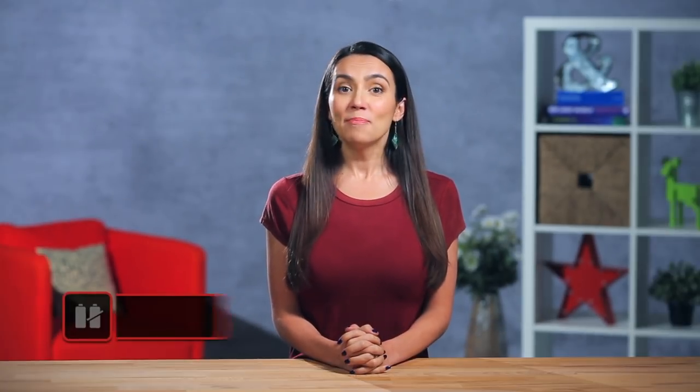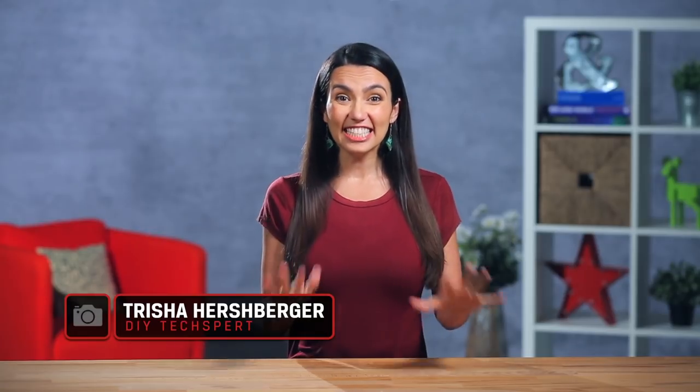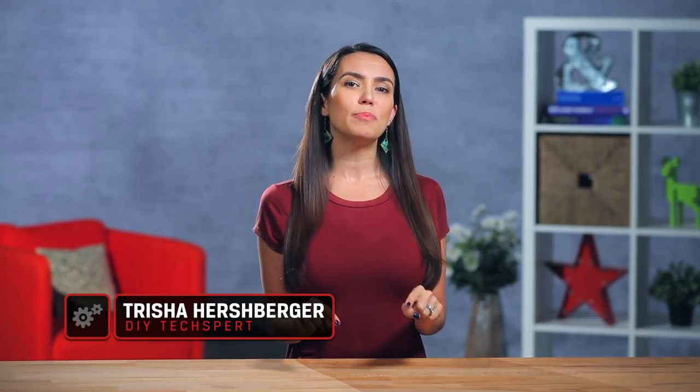Hello and welcome to DIY in 5, the show where we increase your tech know-how one bite at a time — that's bite with a Y. My name's Trisha Hershberger and I'm really excited because today's episode begins a journey. A journey that many only dream of, a true adventure whereby a young techie Padawan becomes a Jedi.